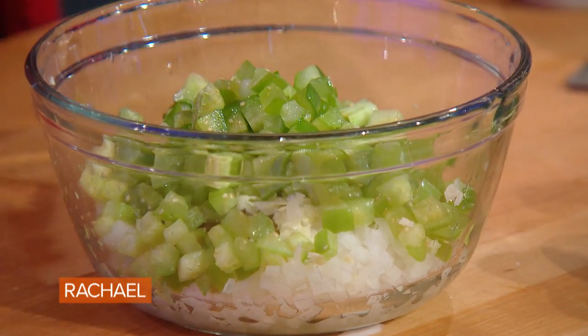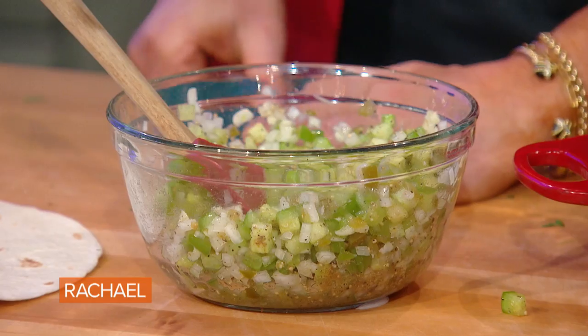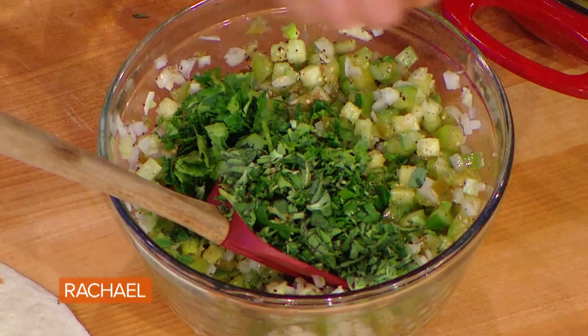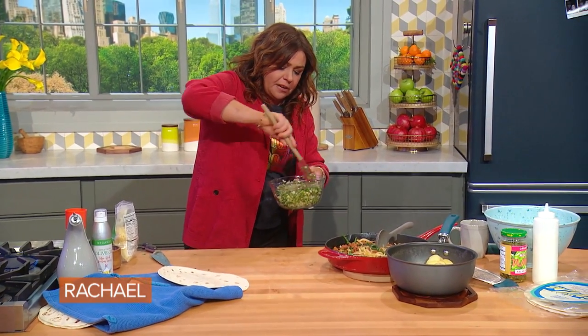I'm gonna add a little bit of cumin — smoky cumin, smells like chili, it's delicious — and a little bit of black pepper. To that I also add fresh or dried oregano and a small handful of cilantro. Obviously if you don't care for cilantro, don't use it. Use flat leaf parsley, which pretty much everybody's down with, or just skip it — it's got plenty of flavor as is.